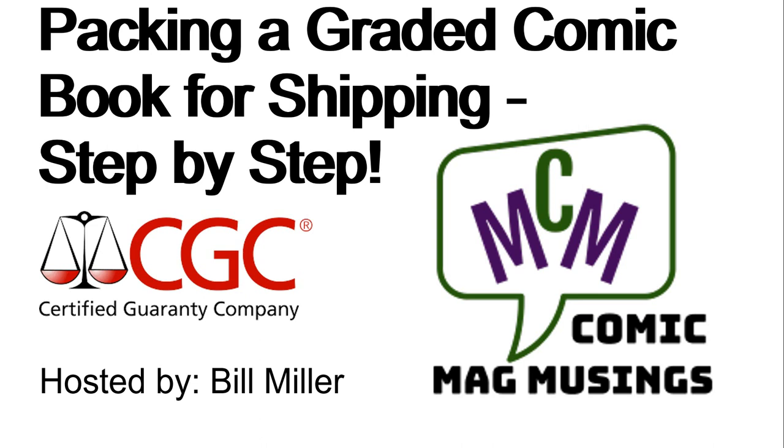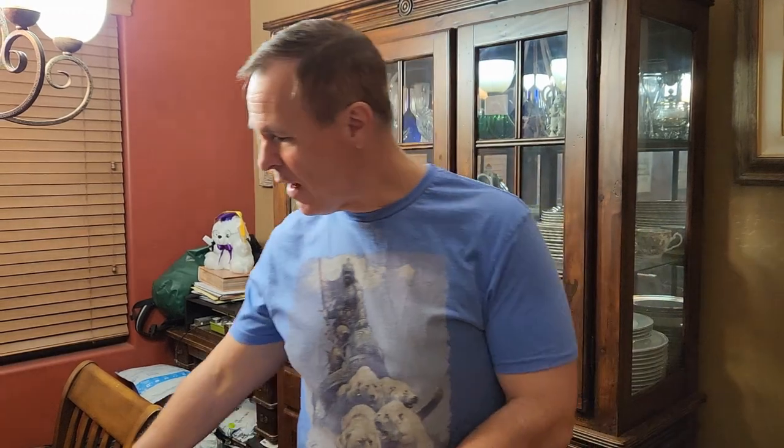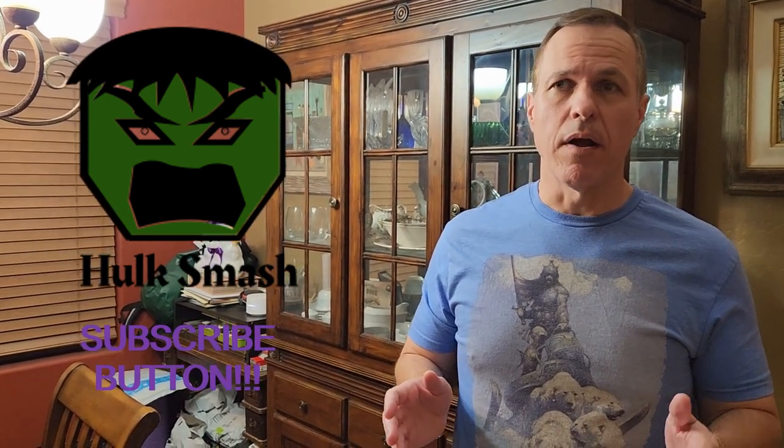Hello comic book guys and gals and welcome to Comic Mag Musings. I am your handsome yet humble host, Bill Miller. Today I'm going to be showing you how I package up a graded comic book for shipping. I've sent off hundreds over the years and I've only once gotten back a claim that one was damaged — and that was suspiciously after a consignment place sent it to the customer. Never got pictures or anything, but I've had one claim of damage in a couple hundred books shipped out, so I think I do a pretty good job.